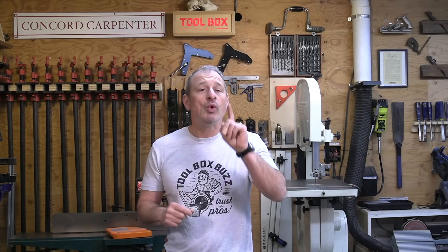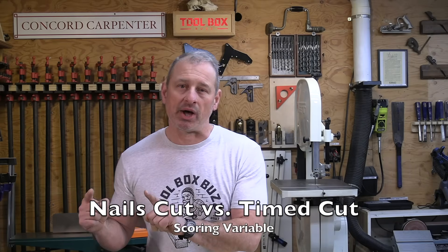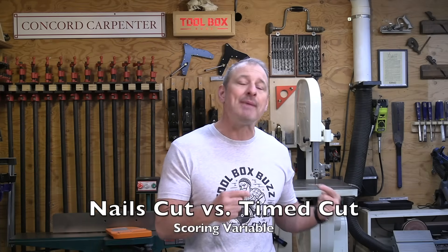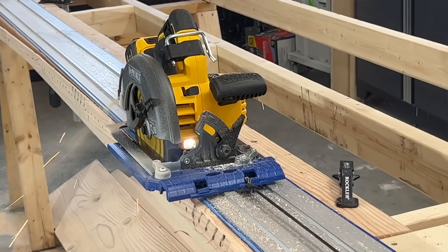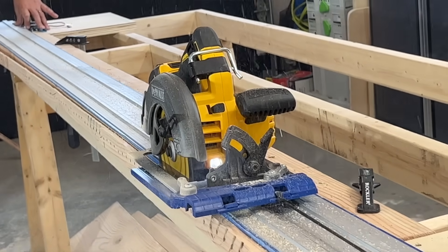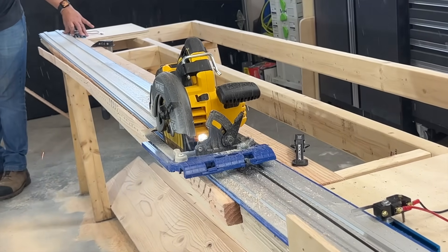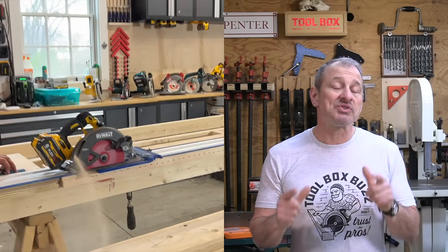For nail cut results, we chose to use nails cut as our winning variable rather than time cut as a scoring variable. As a remodeling contractor, I'd much rather have a blade that cuts longer and cuts more nails than one that cuts faster but wears out sooner. But I'm really curious what you think — leave a comment: do you want a blade that cuts more nails, or do you want it to cut faster?